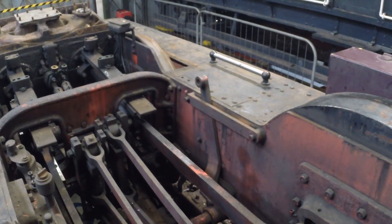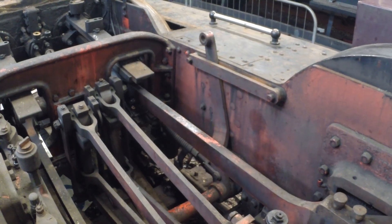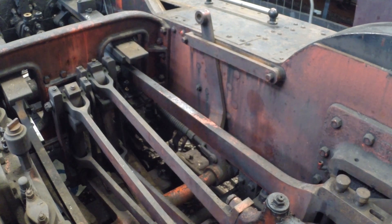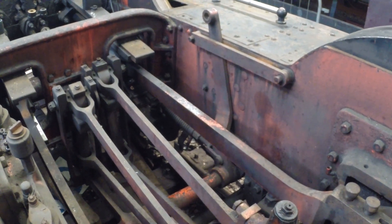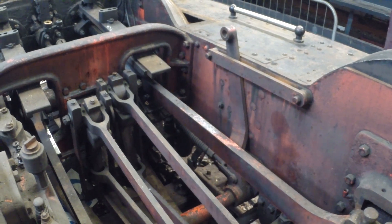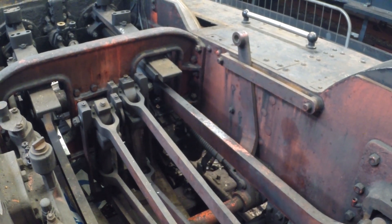Let's hop over and have a quick look at the motion, because you don't normally get a very good view of this with the boiler in. Most of the bolts, lock nuts and such like have been slackened off, the split pins are out, and that's all ready to come off. We'll go through in later videos in detail what these bits are, what they actually do, and how it all works.